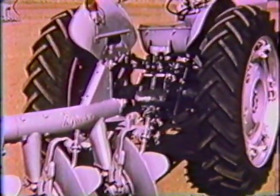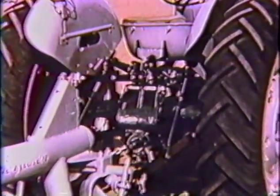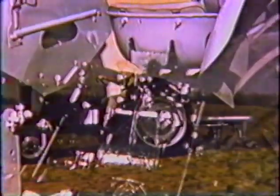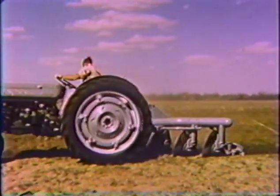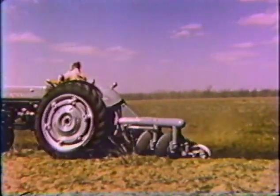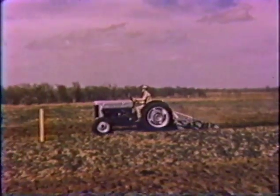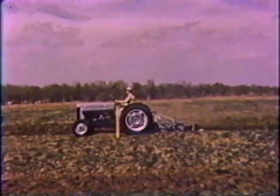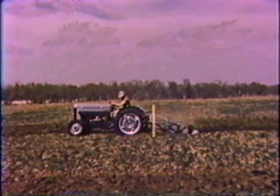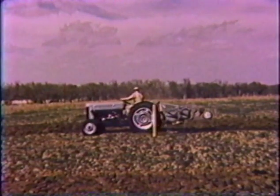Another outstanding feature of the Ferguson system is the double-acting control spring which provides two-way draft control for heavy overhanging implements. For instance, you can even maintain shallow depth in sandy soils with this three-disc plow. Should you strike an underground obstruction with the Ferguson tillage implement, the hydraulic system will react immediately. Your rear wheels will lose traction and spin — all this happens in a split second before impact shock can damage the tool.